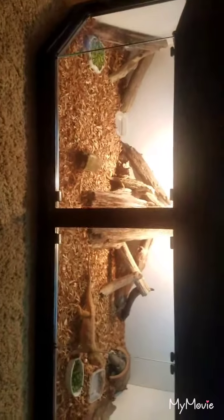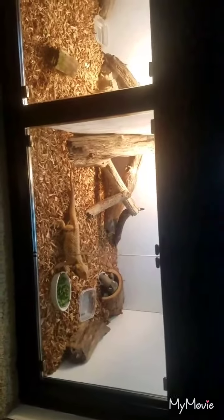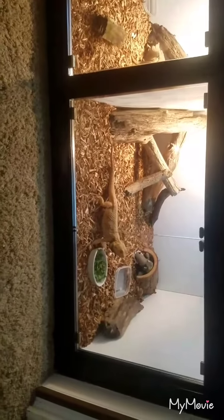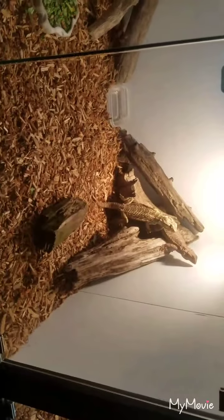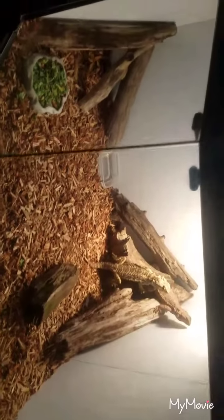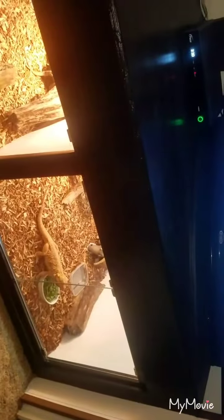It's actually two separate enclosures — it has a divider in it. It's got two glass doors on one side. That right there is Fireball, our German giant bearded dragon. On this side I actually have two females, and this side has two doors as well.